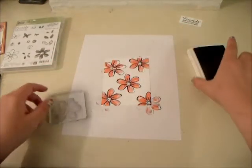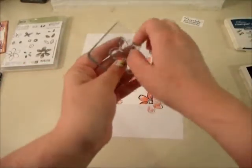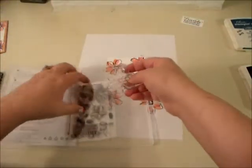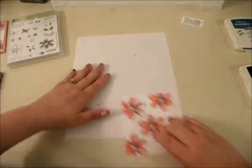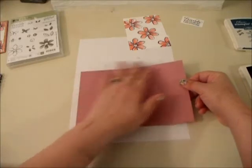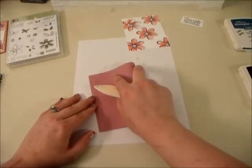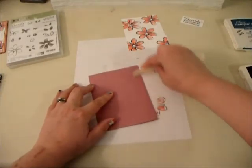Our stamp is clean now, so I'm going to close the Dapper Denim and put my stamp away so I don't forget. Next we're going to work with our base color, which is Sweet Sangria. This has been cut at 8½ by 5½, so this is our base. I'm going to fold it in half and use my Stampin' Up! Bone Folder to set that fold.